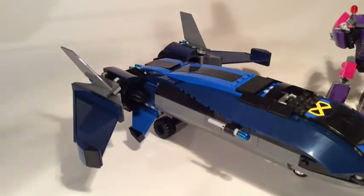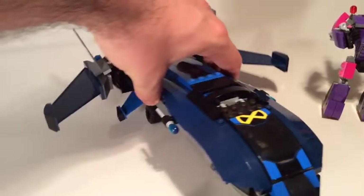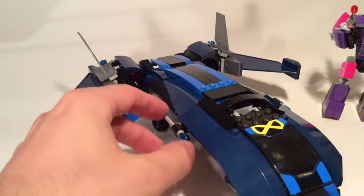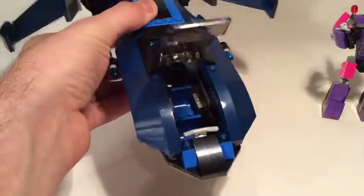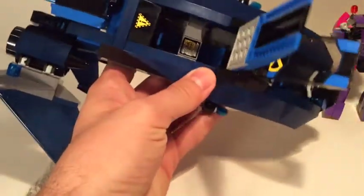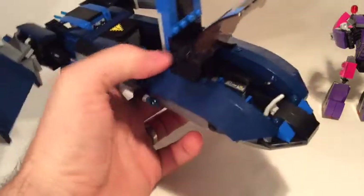Next we have the X-Men ship. Marvel have the Quinjet and X-Men have the — is it Bluebird? Blackbird? One of the two, I can't remember, I should probably have looked that up. Again with a couple of flick missiles, we do have a cockpit which you can see into with a couple of seats. We also have a cargo area with a couple more seats and a sticker tile that says 'Warning: Sentinel approaching', which is quite cool.